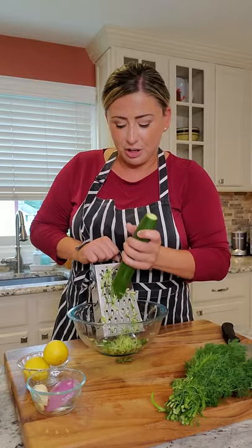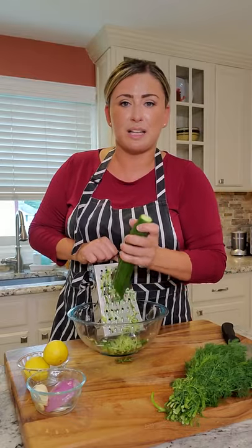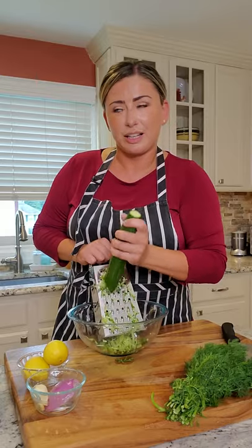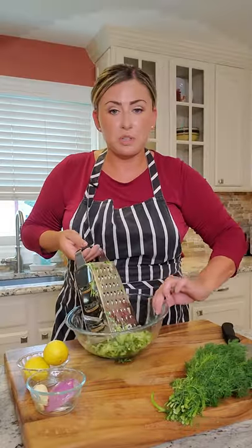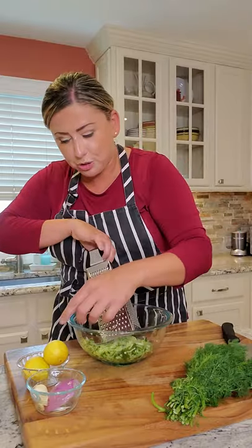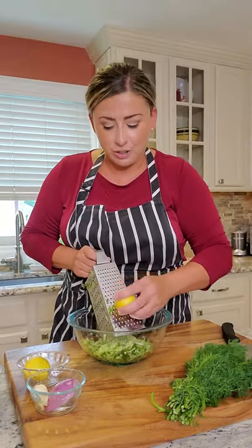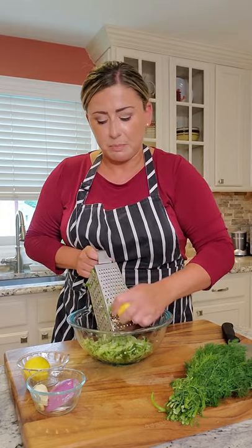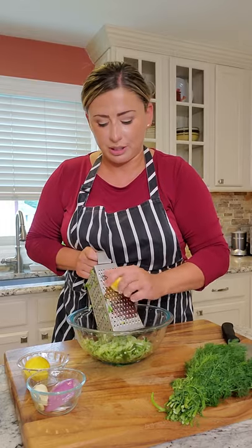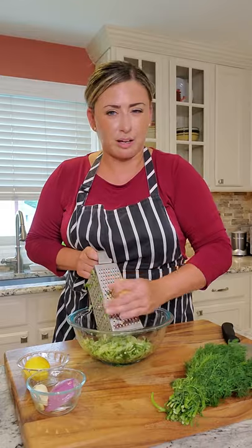You can kind of just see — this is where the texture comes in. I like it to be like a thick cream sauce, thick and creamy. Shred your whole cucumber, just keep shredding. Once the cucumber is shredded, turn it over to your smaller side and zest your lemon right in there. Don't go down too much into the white because it gets bitter. Zest your lemon because it adds so much more flavor and gives that bright, fresh note.